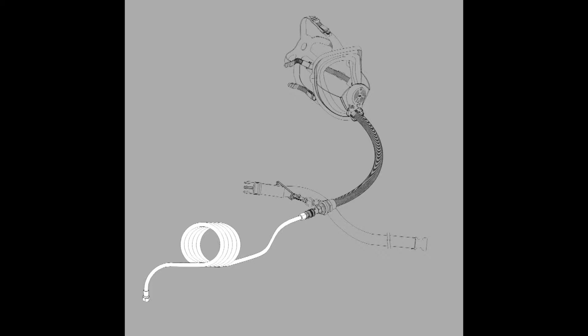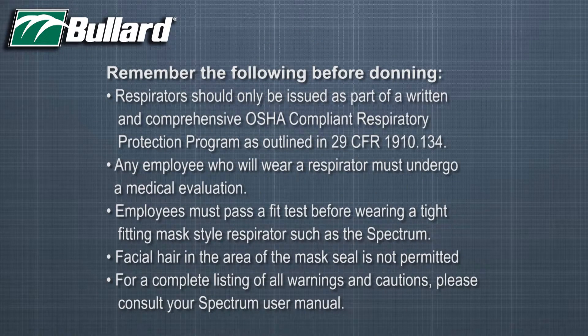While V10 series air supply hose is three-eighths inch inside diameter for use with traditional compressors. Now that you have familiarized yourself with your respirator, let's prepare it for use. Remember before donning, respirators should only be used as part of a written and comprehensive OSHA compliant respirator protection program as outlined in 29 CFR 1910.134.